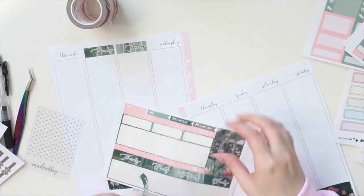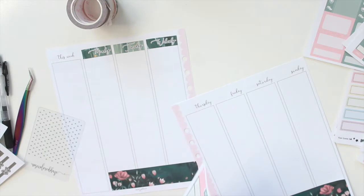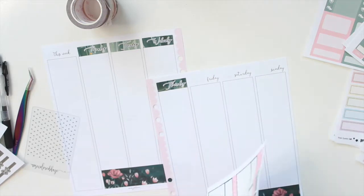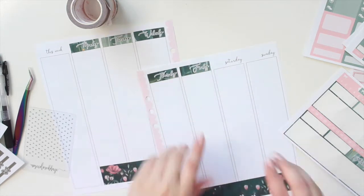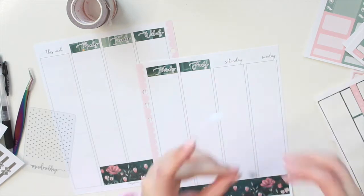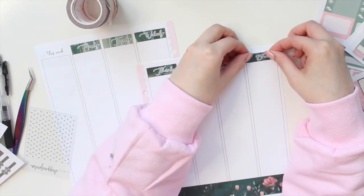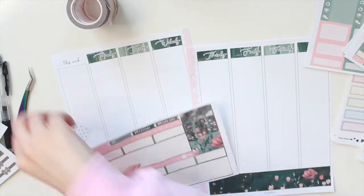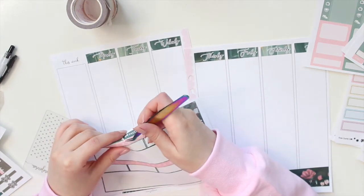I have another kit I'm planning on using next week — it has a little bit of brown and more neutral tones in addition to green. Like I said, I'm not a huge green person, but I do try to be a little bit festive with my spreads and make them match the month. For me, January is always blue — I associate that with winter. February has a lot of pinks because of Valentine's Day, and March is all about green.